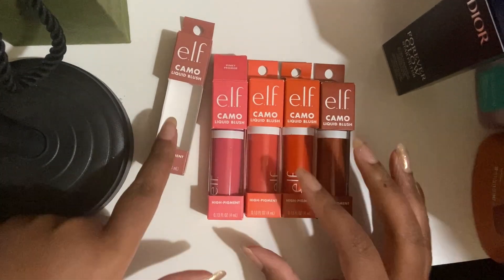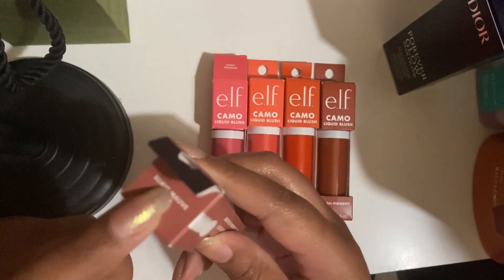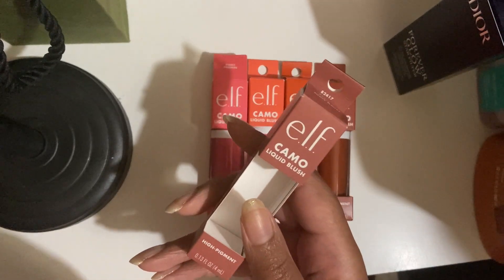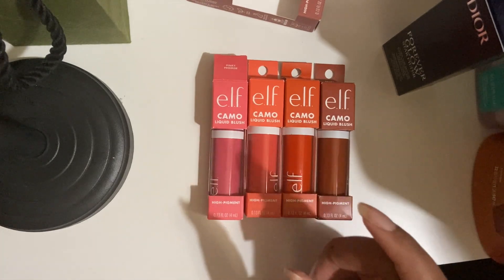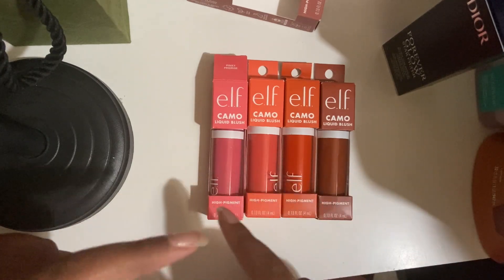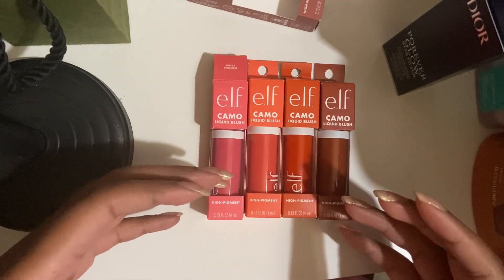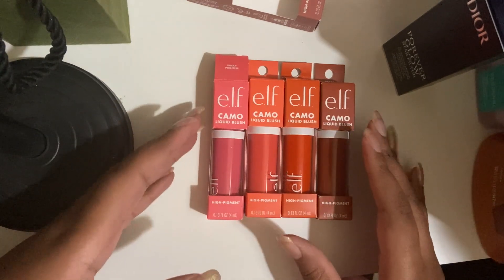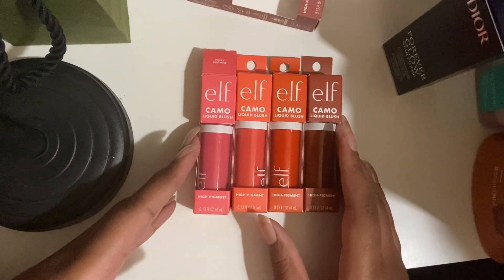These blushes are the e.l.f. Camo Liquid Blushes. As you can see, one is empty. This is the one that I'm keeping — this shade is Suave Mauve. It is a natural shade on my skin tone and the only one that I would actually use every day. That was my criteria for this because not only do I not really like liquid blushes, but I can't wear these shades layered up a lot. Like, one dot and it's done, meaning I wouldn't ever finish these. And if I can return them, which I can because I'm still within the return window, I'll just do that instead of letting them expire.